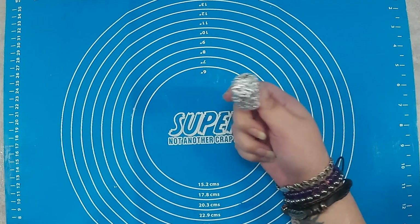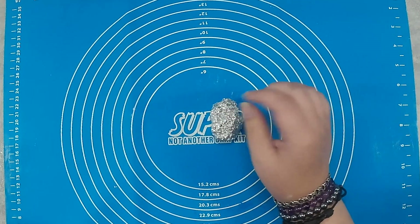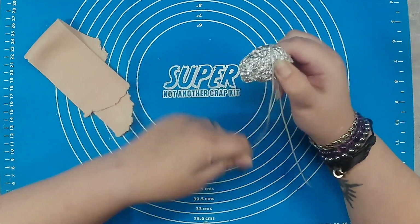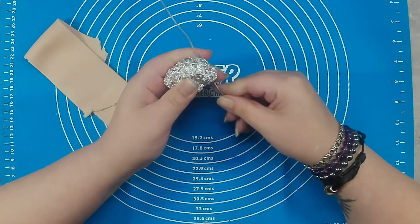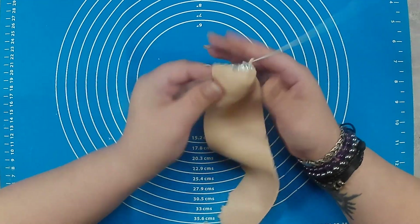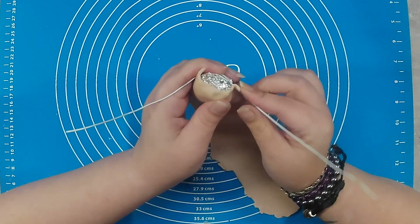First we are going to make some armature for little Wilbert — yeah, that's right, I have already decided to call him Wilbert — and we do that with some aluminium foil and some wire for the arms. I'm not that worried about the legs because he's going to be sitting flat down, so the legs don't need to support anything. Right now I'm just focusing on the torso and smoothing like there's no tomorrow.